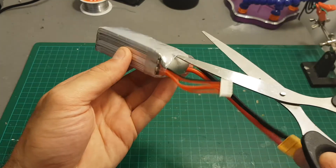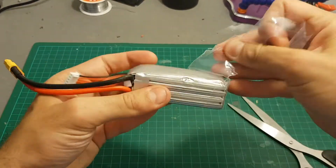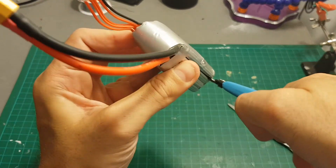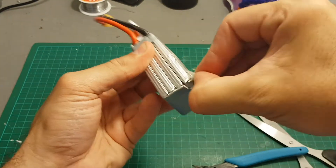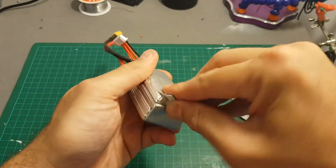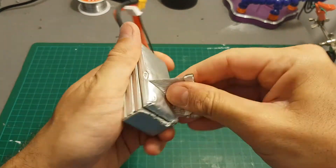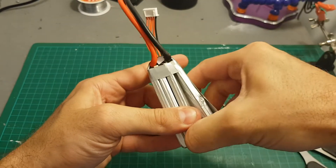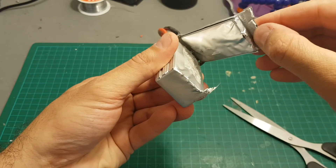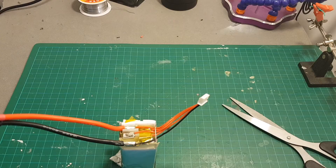First, let's start by cutting this battery's case, then we need to remove the bottom part. We've separated this cell — you can see I also punctured another hole here, so as I said, be careful.